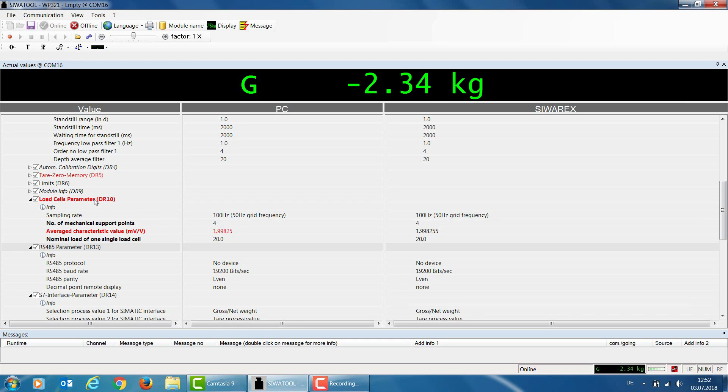Parameterization within the SiwaTool software has now been completed. I now need to send data record 10 to the WP321. I go to the Load Cells parameter DR10 line, right-click, and send the data record to the WP321. All parameters are again displayed in black because the data is consistent between the SiwaTool software and the WP321. We have now prepared the WP321 for automatic calibration.